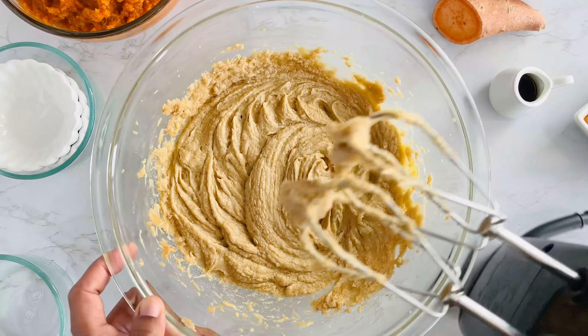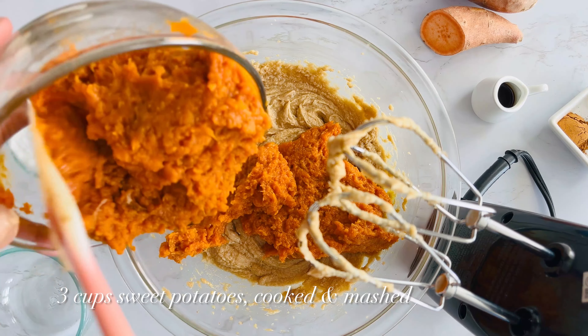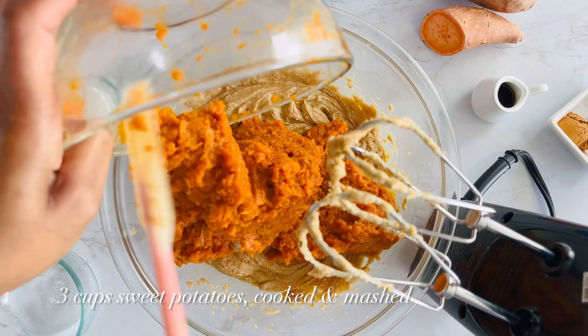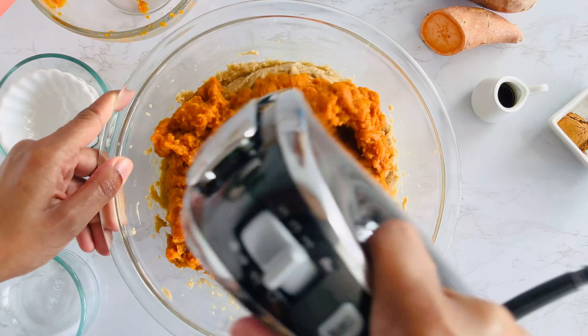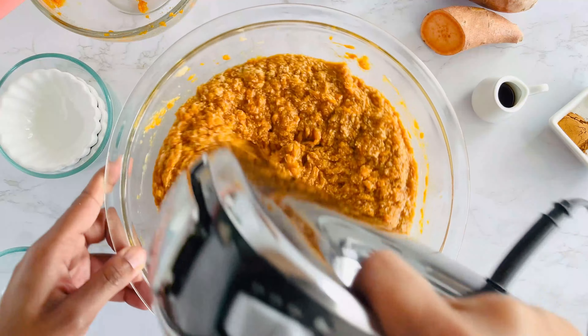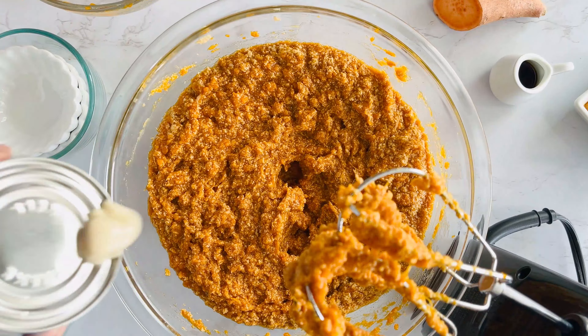Now for the star of the show — the mashed sweet potatoes. I personally love roasting them because roasting caramelizes the natural sugars, which really brings out that deep sweet potato flavor, but you can boil them if you prefer. We're going to mix this on low until everything is well combined.